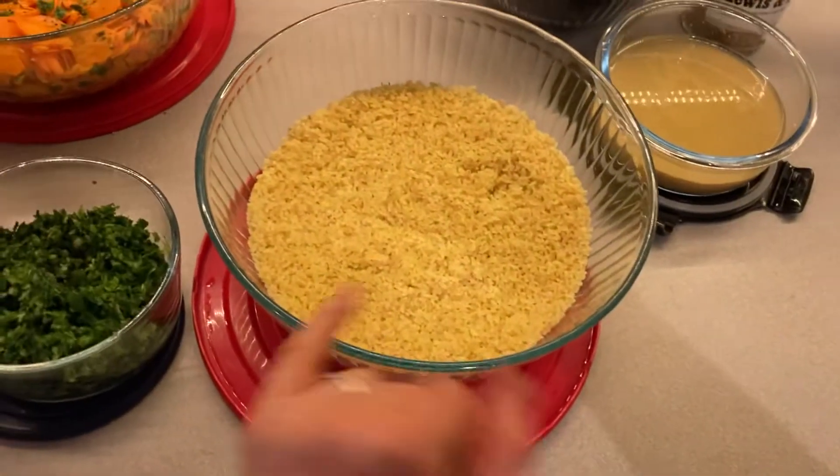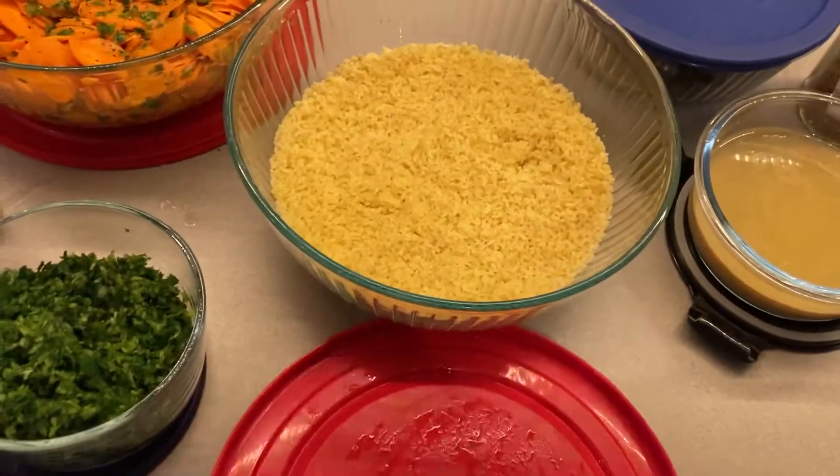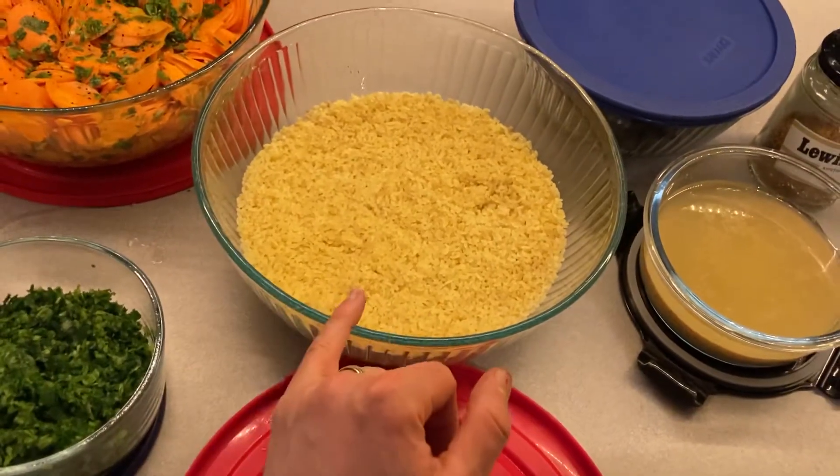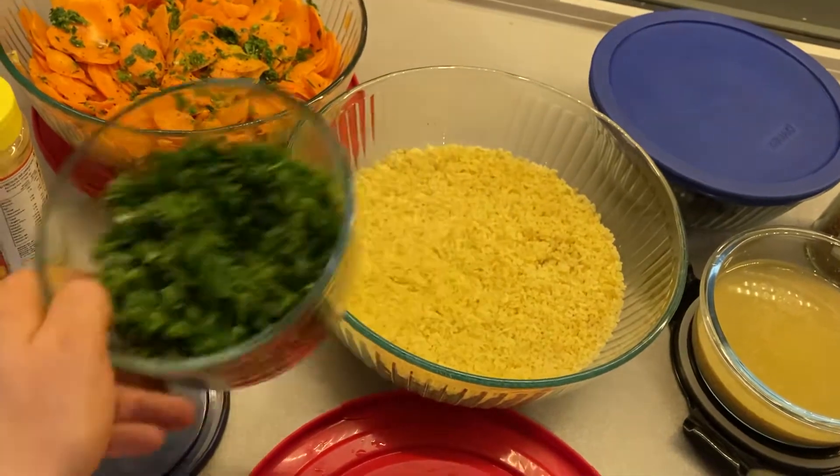We've got some bergel — cracked wheat — soaked in some hot water with a bunch of salt. That will become a tabbouleh when we add some lemon juice and olive oil. I ground up parsley and spring onion in the food processor and that goes right in.